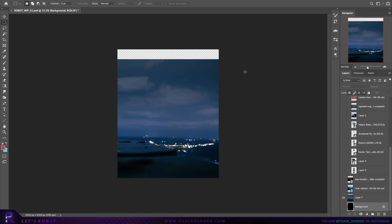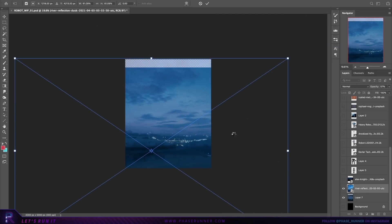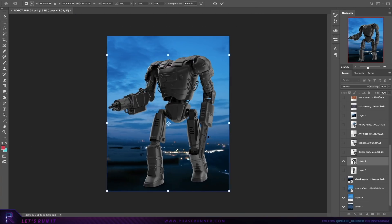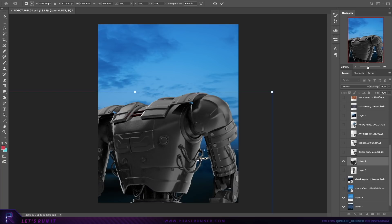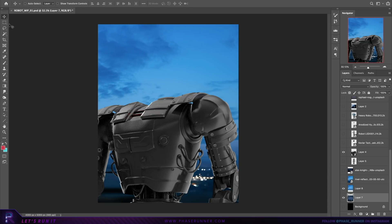I've got the images ready to go, so the first step is setting up the backdrop for the artwork by combining some simple ground and sky stock images. Dropping in this 3D asset which will form the body of our robot, I'm pulling in quite close for this composition, which is going to allow me to push focus on certain elements that I'll introduce a bit later on.